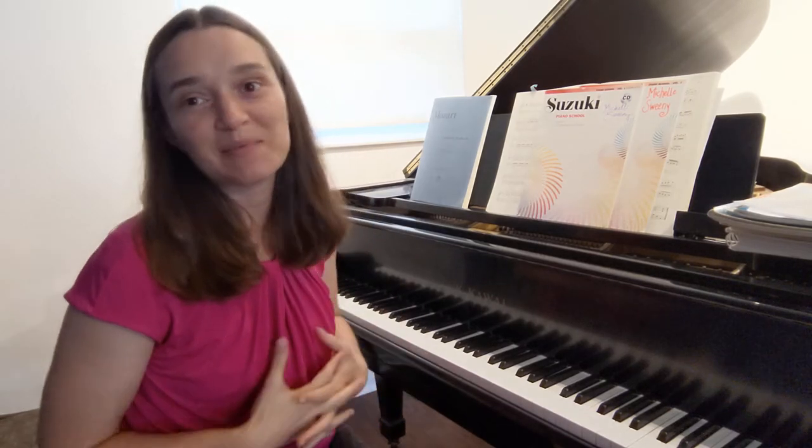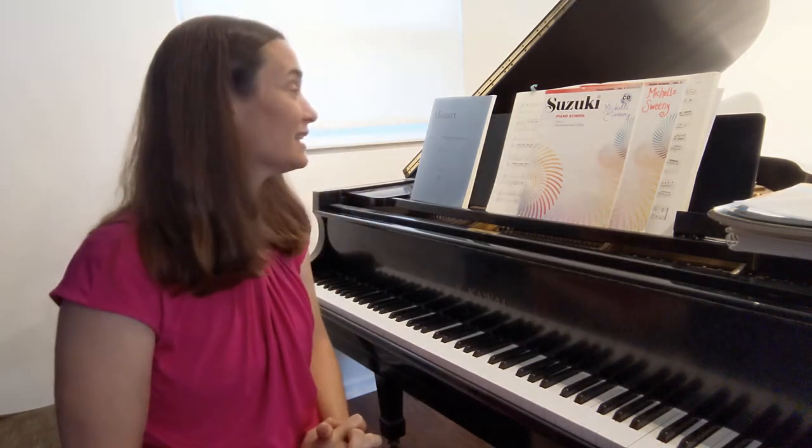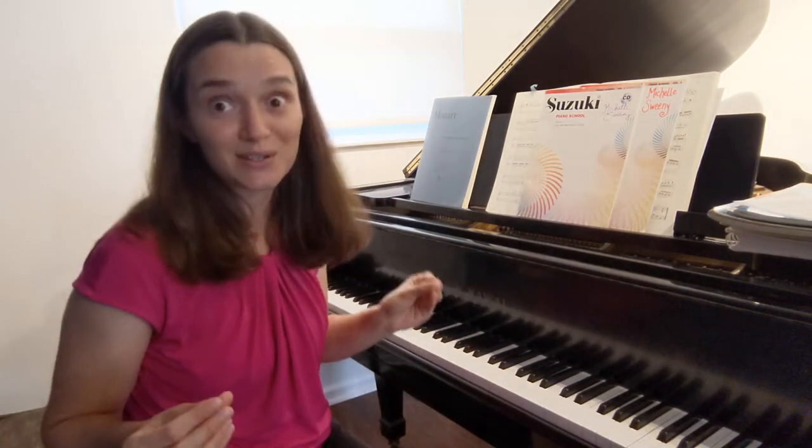Hi there! My name is Michelle Sweeney and I'm a classical pianist and a piano teacher. I wanted to talk about the Suzuki method today. I adore the Suzuki method — I started with it as a very young child, and I've been trained in and teaching the Suzuki method for a few years now. I've been teaching piano lessons for 20 years.